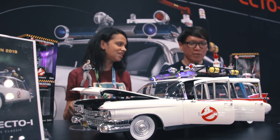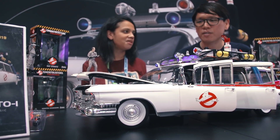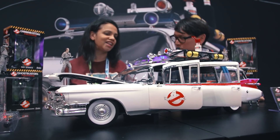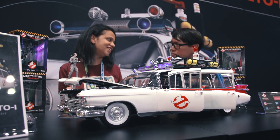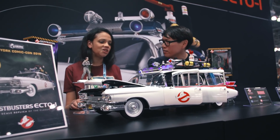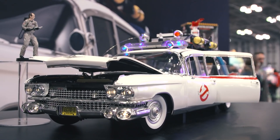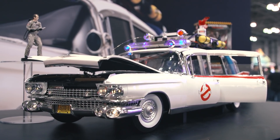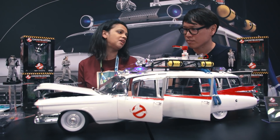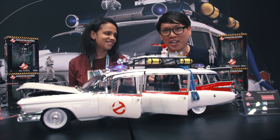Not only does it look gorgeous, I think the most fun is that it's going to be something people can put together. I think that's the best part — spending the time and being able to, at the end of it, have this done. It's really an accomplishment. It's really cool to see this in person. When do the issues start shipping? They start in January, but people can come and pre-order at the Comic-Con show. They'll get the first issue, the magazine, a collector's guide, a t-shirt, and a pin, all for $1.95. Great way to get started. Thank you so much, Stephanie — and it's really cool to meet the Ecto-1.